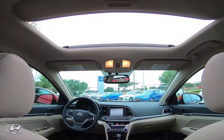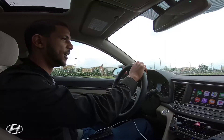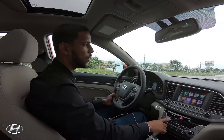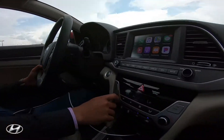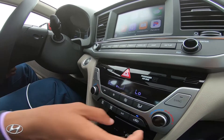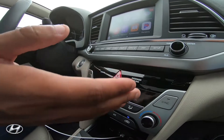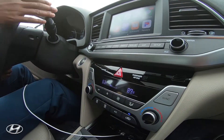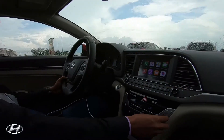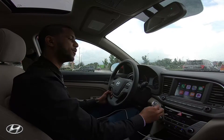If you love the sunroof, you can open it up and have the wind blowing through your hair — a nice little feature. Something I really enjoy is the dual AC unit. So if I like it freezing at 63 degrees and my spouse wants it at a different temperature, you're each able to adjust your own side independently.